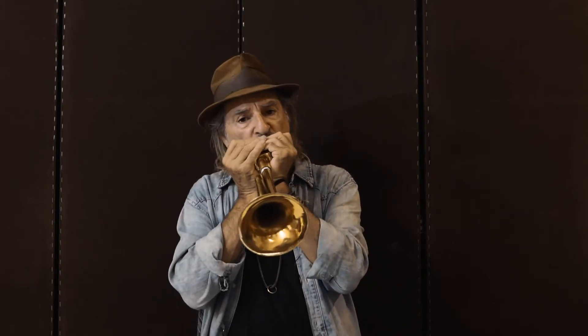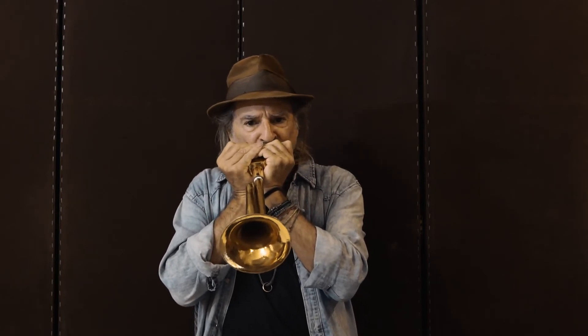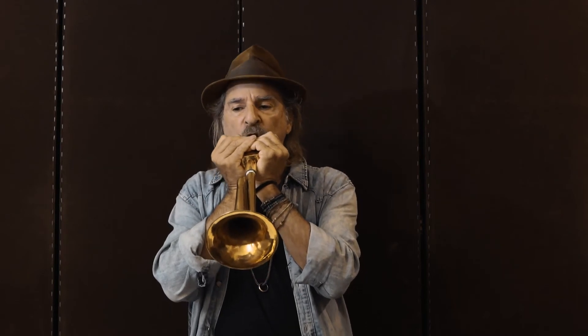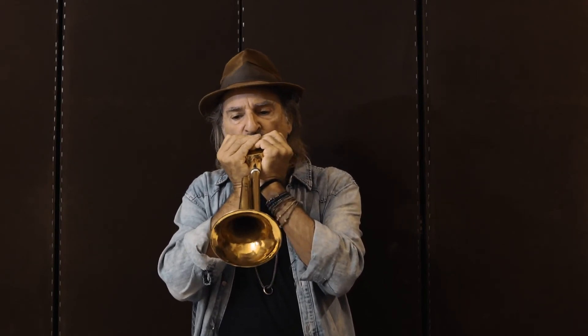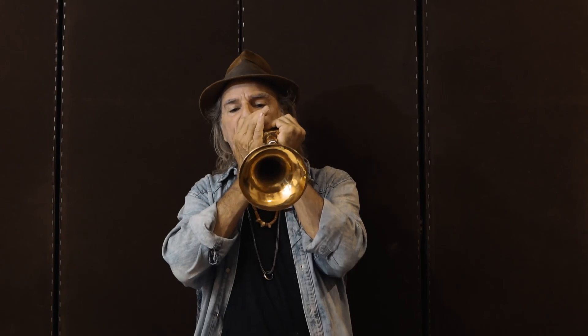On the low end... [harmonica demonstration plays]. I'll see you next time.